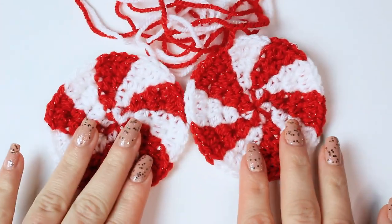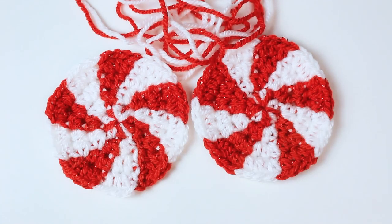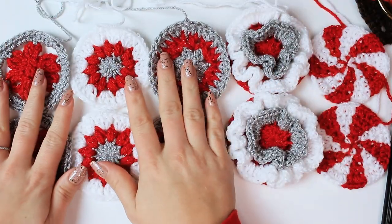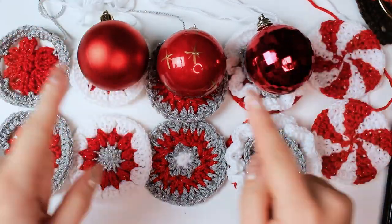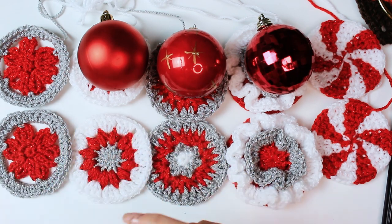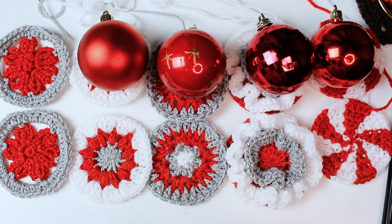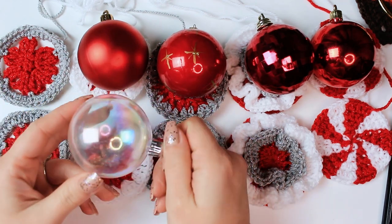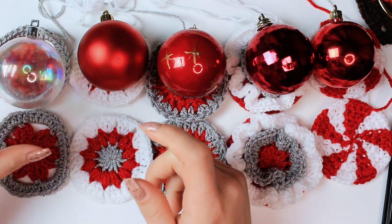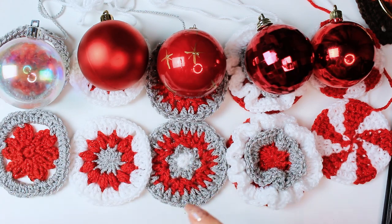Make a second circle. Once done, fasten off and weave in, then start covering the bubbles. Here we have all of the designs I'm going to be covering my bubbles with. I'm using red bubbles for the designs with no visible gaps, and a transparent one for the flower design which has a little gap. To close them: put the two designs together wrong sides facing, thread the yarn into a tapestry needle, match the stitches, and sew them together — one stitch at the back and one stitch of the front circle, sewing the two together.